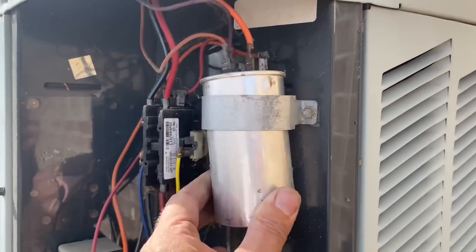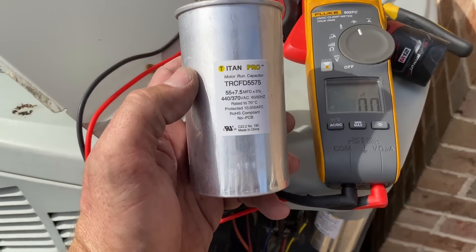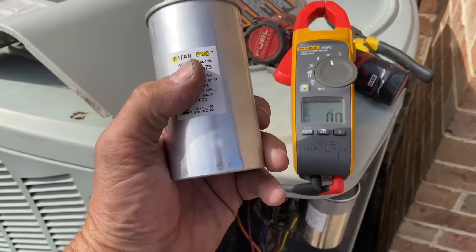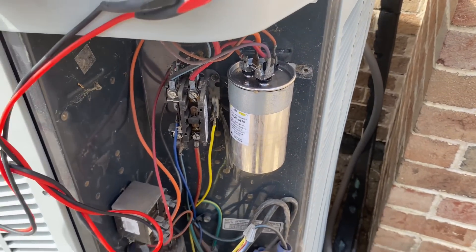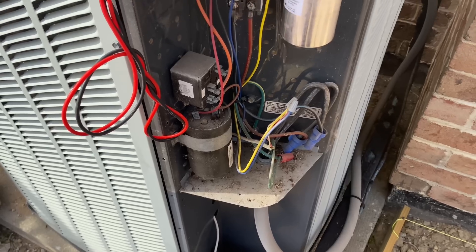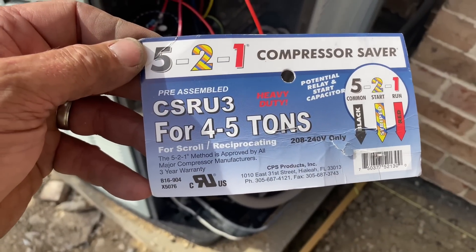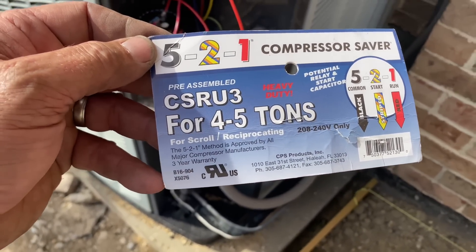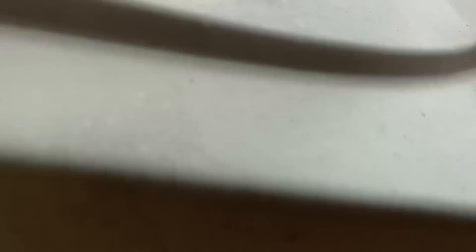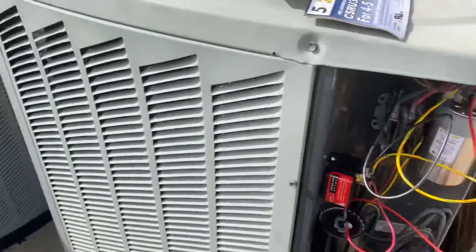The capacitor doesn't look bloated. Titan Pro — pulled the dual capacitor, 55 over 7.5, and it's reading 53 over 7.5. But I wasn't testing, I guess. I put a new capacitor in and the same exact thing happened again. So we're going to pull out the hard start, replace that, and she should be good to go. Using the 321 Compressor Saver — the CSRU3, for 4 to 5 tons. I think we're good. Let's turn this on and see what happens.